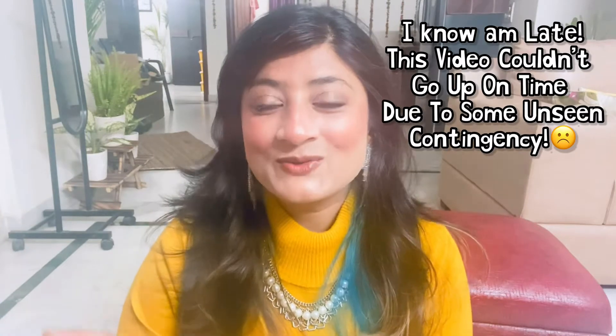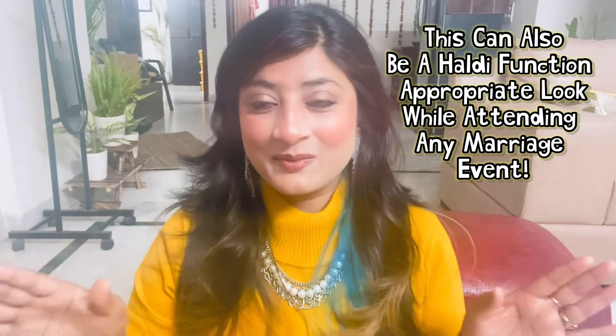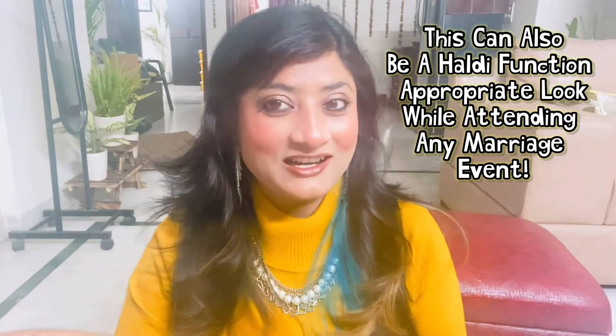Hi divas, welcome or welcome back to my channel, this is Lena. In today's video I'm going to share a makeup tutorial look for beginners — I'm going to create this makeup look that I am wearing right now for you guys. Wishing you all a very happy Saraswati Puja! Tell me in the comments what you are going to do for Saraswati Puja, and in case you are planning to step out, you can try this kind of look. This is very minimal, very basic, and beginner friendly.